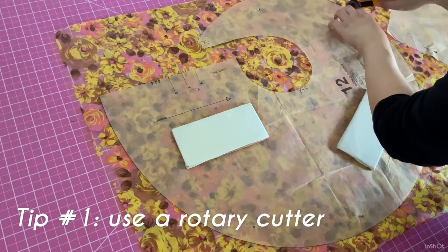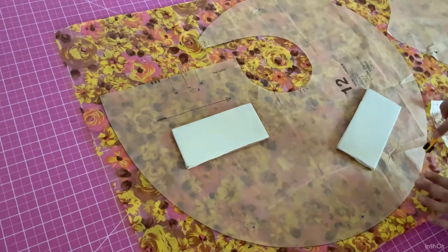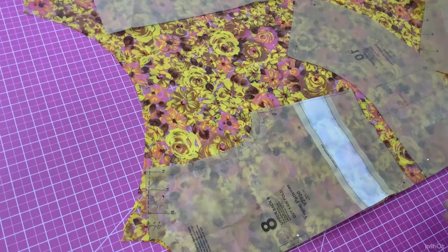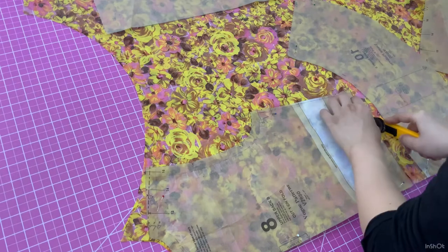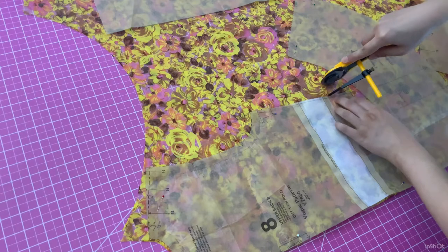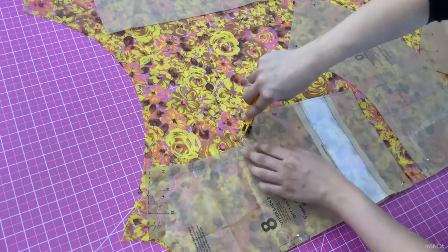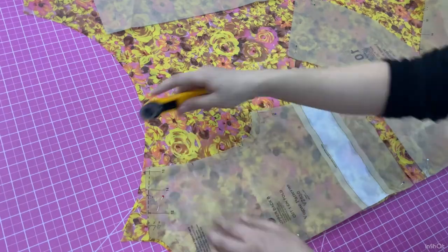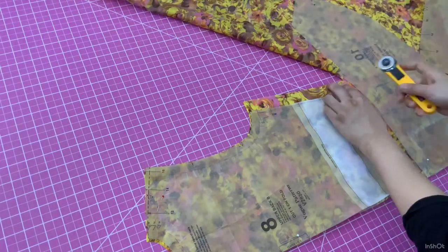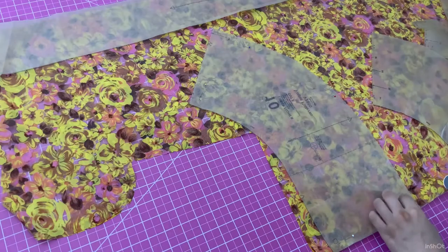Tip number one is that you should use weights and a rotary cutter instead of scissors. Of course, you can use sharp fabric scissors, but when you're cutting with scissors you're lifting a little bit of fabric as you go, causing the fabric to shift and warp. It's much easier to cut with a rotary cutter — just make sure to use a sharp blade and a cutting mat underneath. And be careful not to slice your fingers. When you come to the corners, take your time and make sure every thread is cut before pulling the piece to the side.